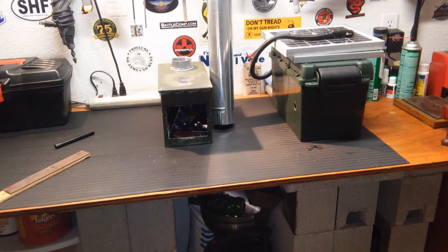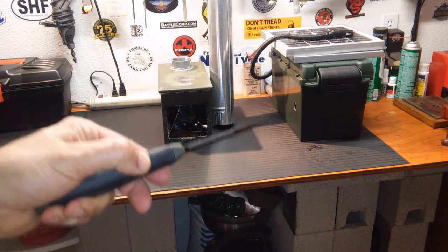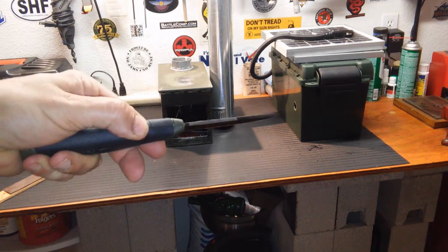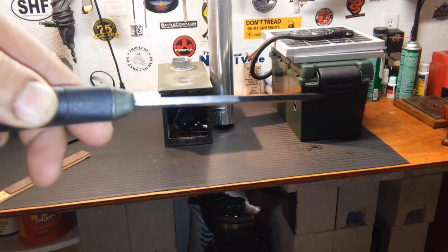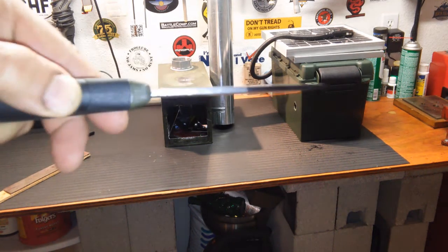A couple weeks ago, Morgan over on the Arm Rogue Channel mentioned she modified her Mora so she could use it with her ferrocerium rod. I watched her video and did the same. Basically, I made a nice sharp spot down to the steel on the spine.